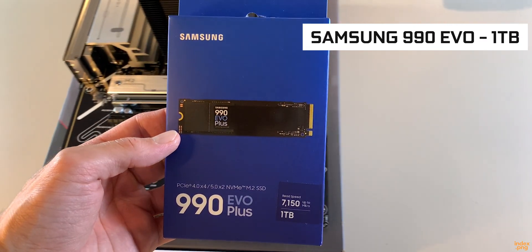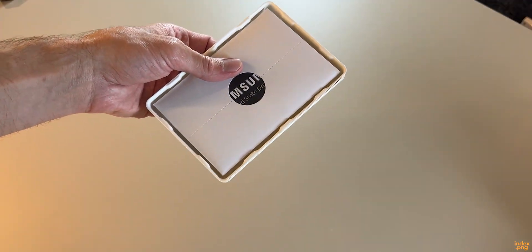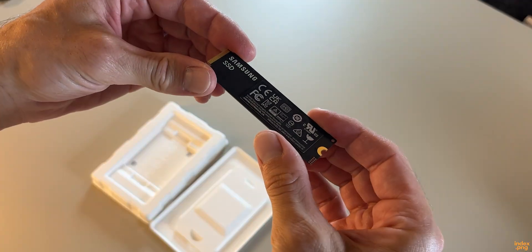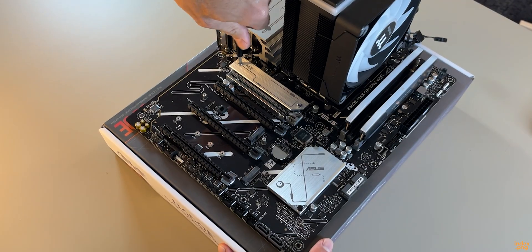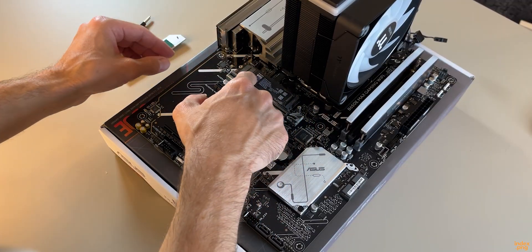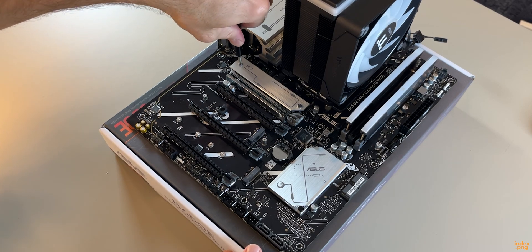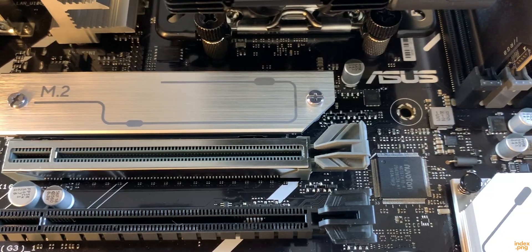Now it's time for storage. I went with the Samsung 990 EVO Plus 1TB NVMe SSD. It cost me $94.99 at Micro Center — one of the best drives you can get for both gaming and video editing at this price. This tiny thing can reach read speeds over 7000MB/s, which means faster boot times, faster project loading, and no waiting around. No cables, no mess — NVMe drives are honestly one of the best things that ever happened to PC building.